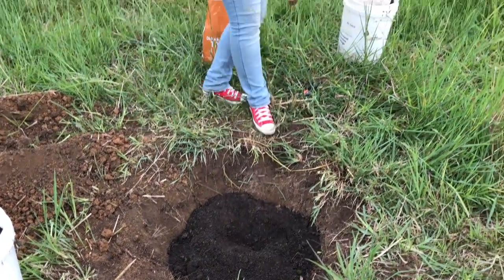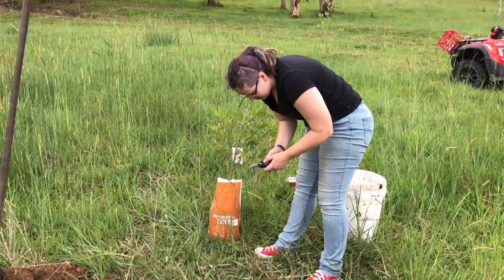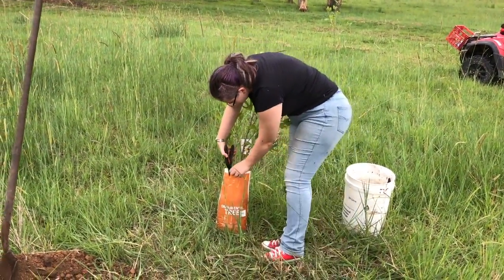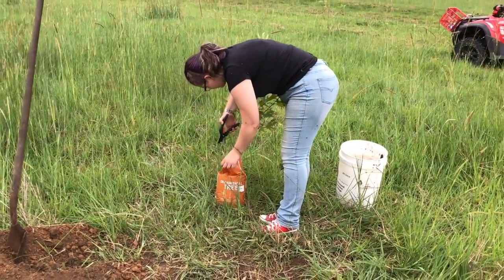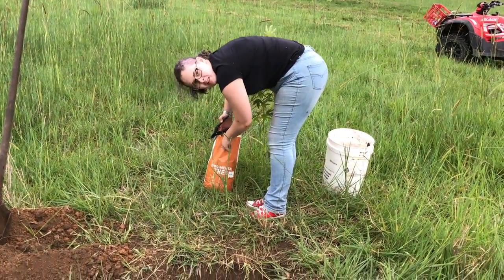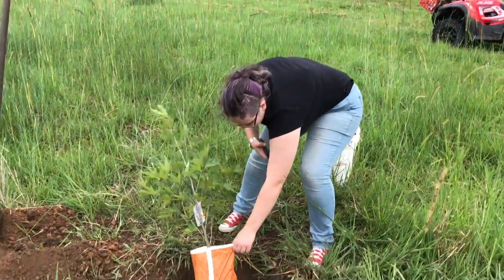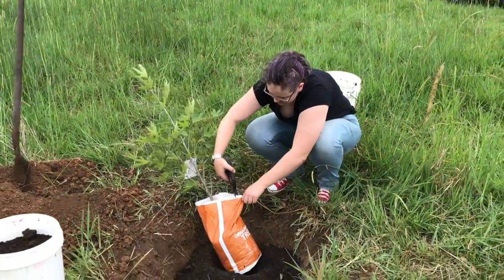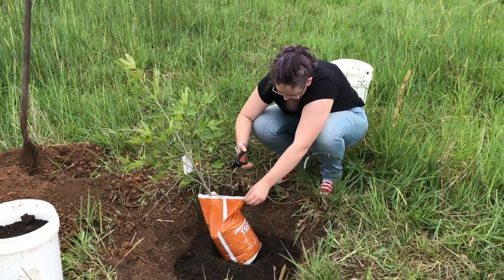Then I have to break the bag open, so we've got some secateurs. Do it in the hole, Alex. Because you'll drop a lot of it and it'll start to spill out.